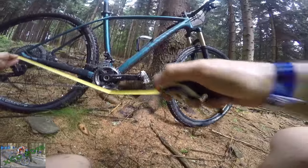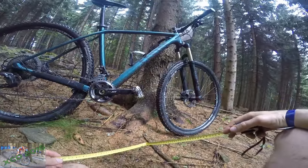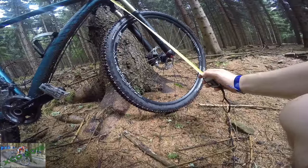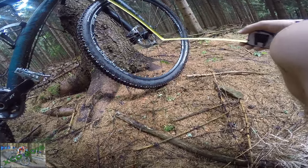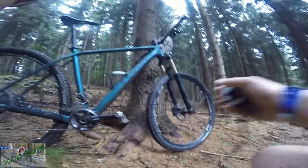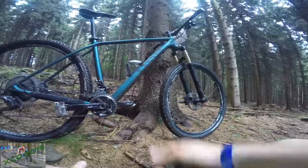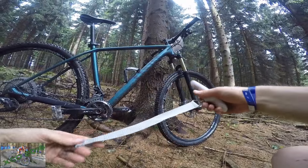We have 44 centimeters of chainstays. From the top of the head tube — not counting the spacers — to the axle, there is about 63.5 to 64 centimeters. The chain line here would be nice because this is a 1x setup, so there's about 40 millimeters for the little ring and around 50–40 for the big one. It's working very nicely.